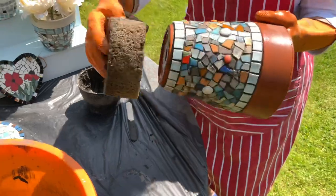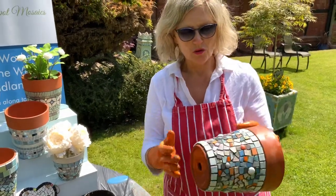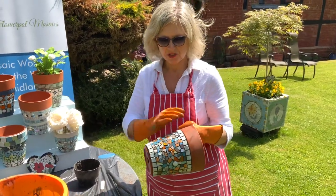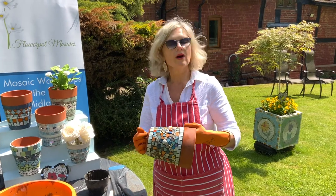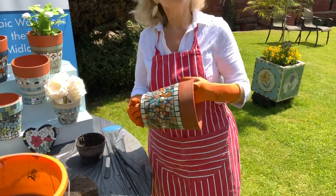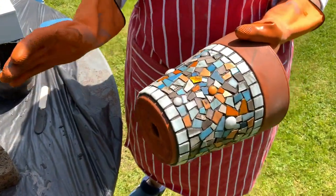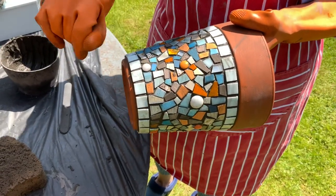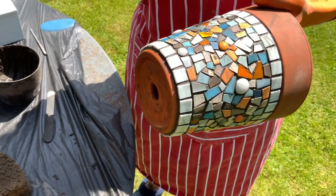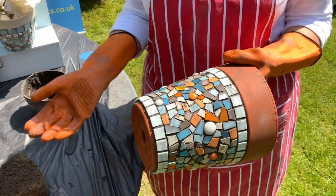Leave it for about an hour to an hour and a half. What will happen is it'll start getting a little film of dust all over it — then just get a wet cloth and wipe it all off. Get any bits of adhesive still left on top, then get an old dry cloth and polish it all up, especially if you've got any mirror. If a tile has fallen off, scrape all the grout out, and when it's completely dry just glue that piece back in, mix up a little bit of grout, and use your finger to repair it. If it's a tiny piece you don't even notice, don't worry about it.